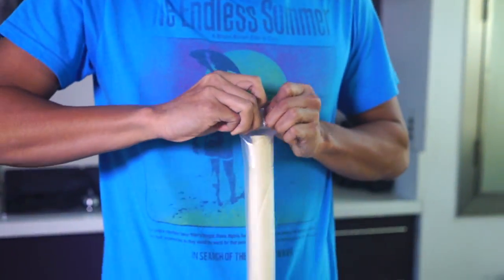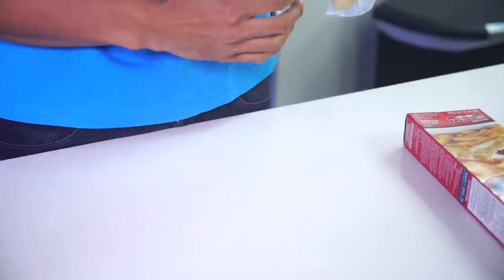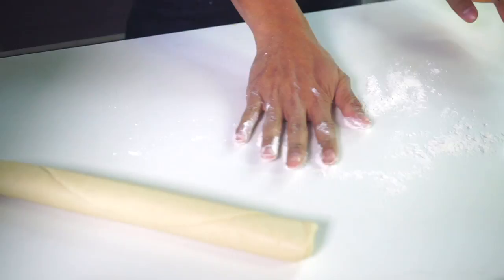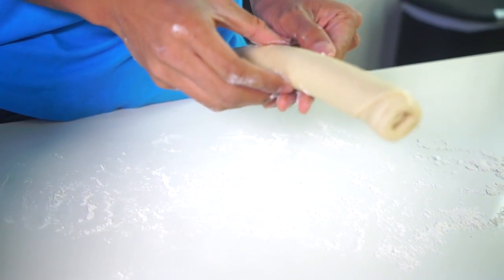The first step you want to do is get your pie crust out, open this bad boy. Now that I have my pie crust out, I want to go ahead and grab some flour so the pie crust doesn't get stuck to everything. Gonna go ahead, move it all around like this, and we're gonna roll it out to see what this pie crust looks like.